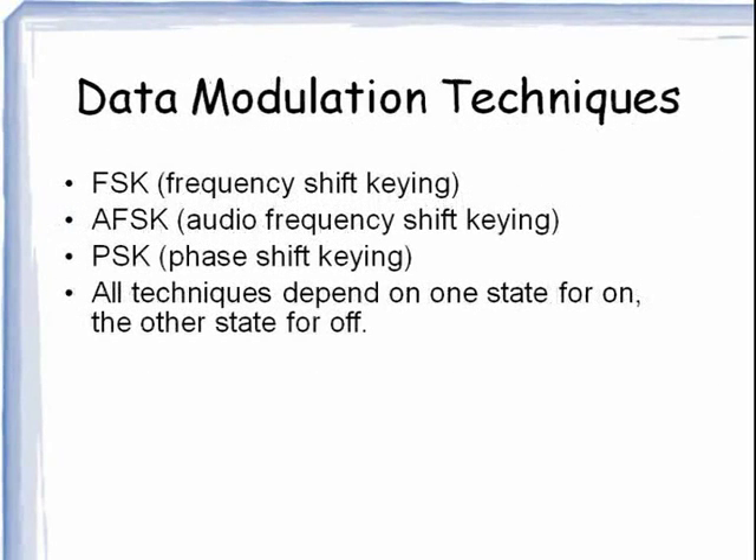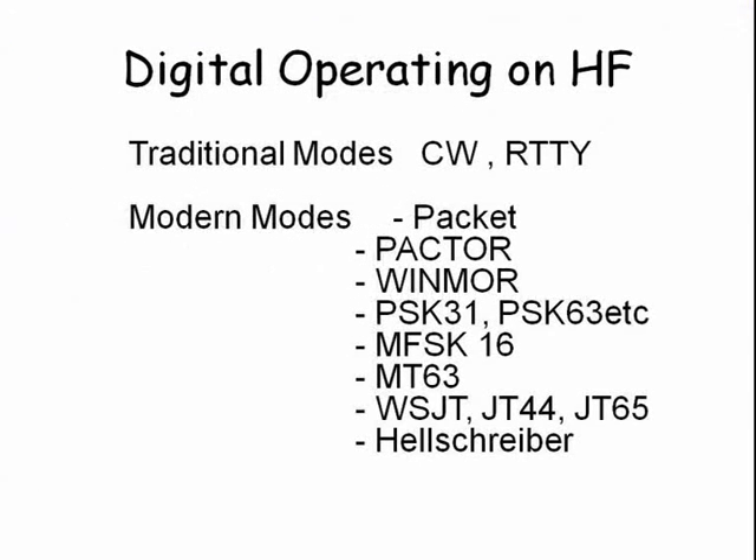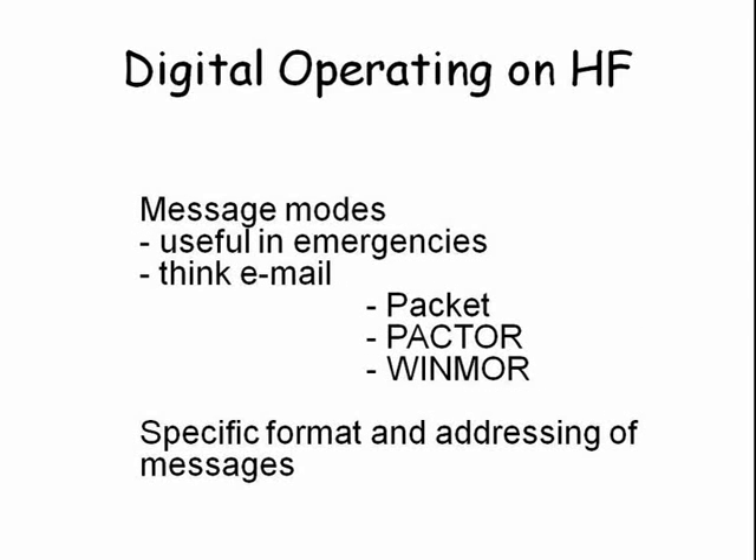There are quite a number of data modes and techniques in use. They all use one state for the on condition and another state for the off condition. In addition, there are a growing number of digital techniques including traditional CW and radio teletype. The digital modes are particularly useful during emergencies because they are like an email message in that they can be printed.